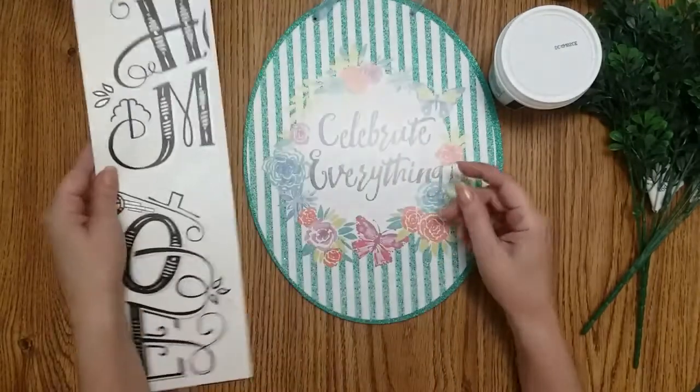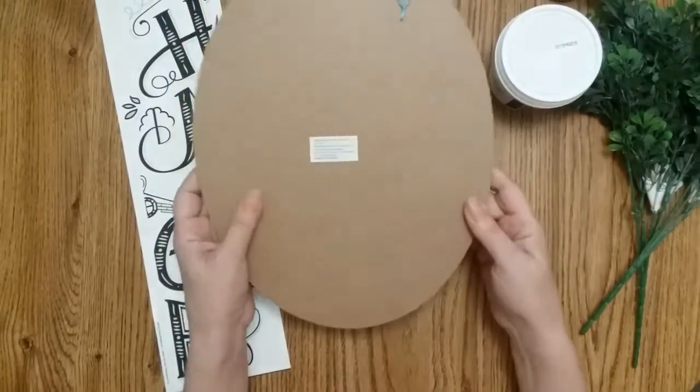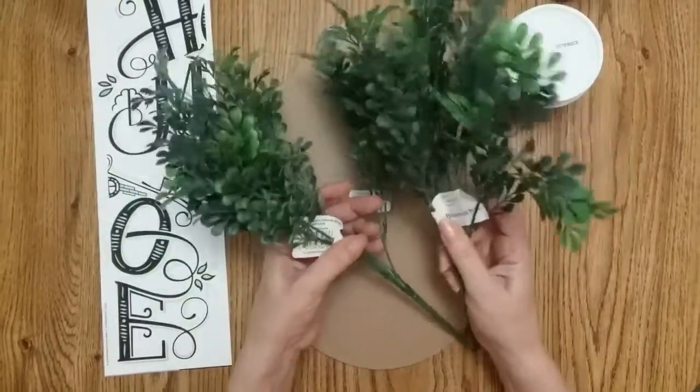For the first craft you're going to need this wall sign and one of these wall decor plaques. I'm going to be using this side and some foliage. I chose to use these — I got these at Walmart. I'm not sure what I paid for them.